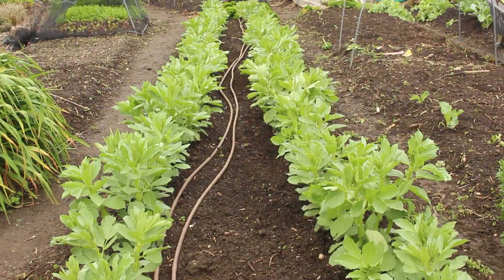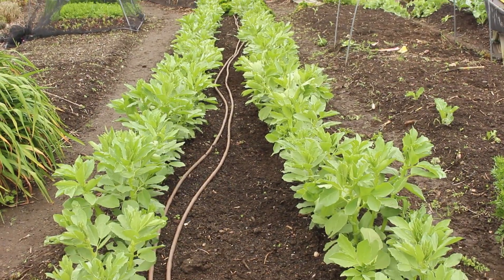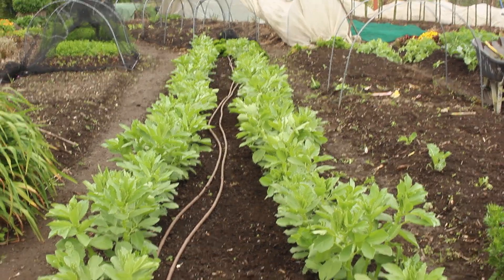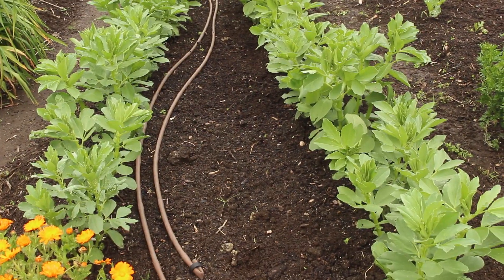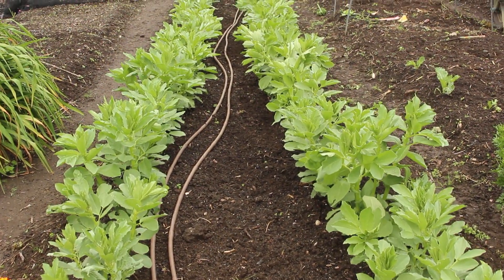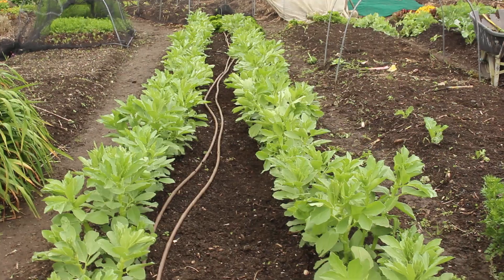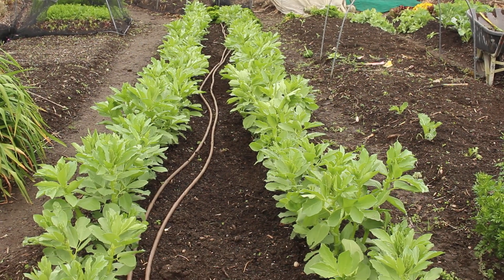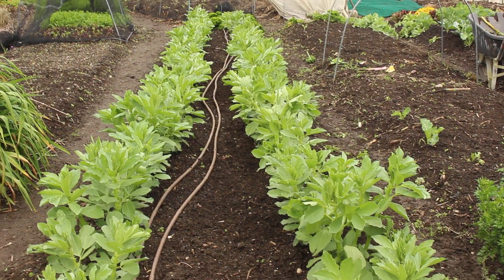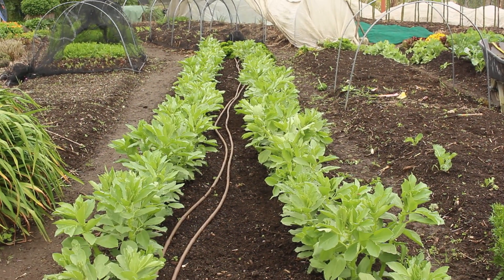So this is my broad bean bed — the broad beans are well up. I'm going to plant vetch underneath the broad bean so that the whole ground is covered, there's no bare dirt. It's another legume crop and we'll eat the broad beans, and this will then go into our winter brassicas.